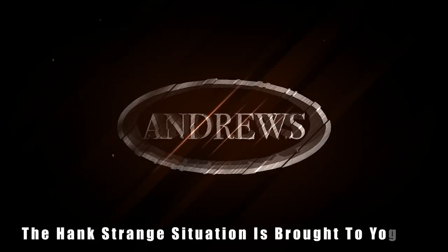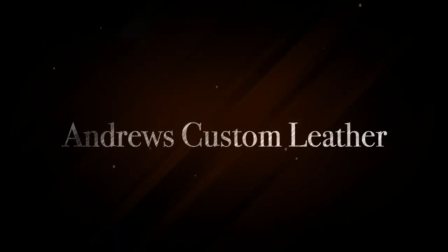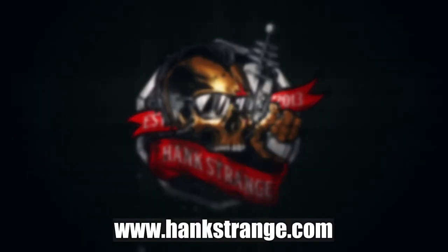Welcome back to the Hank Strange Situation. Lifestyles of the Locked and Loaded. Make sure to check out HankStrange.com. You can sign up for our email list and find ways to follow and support our efforts.